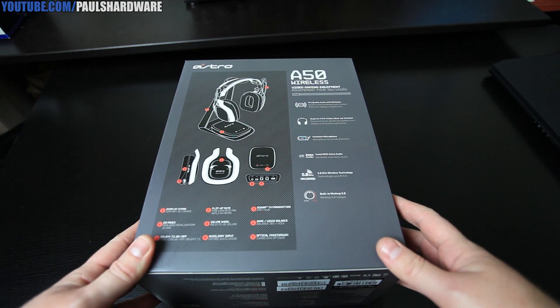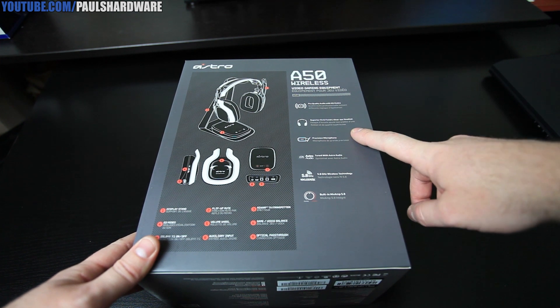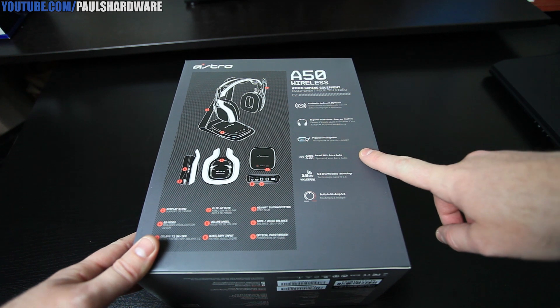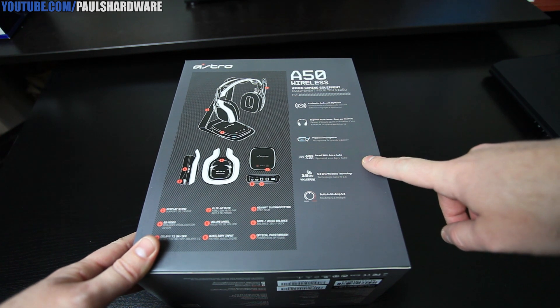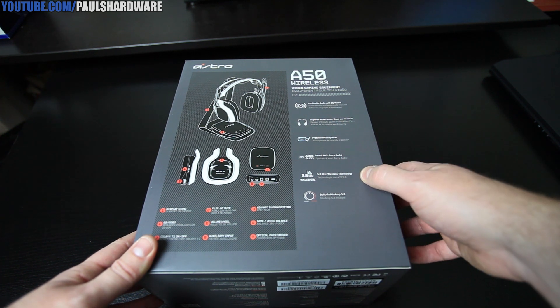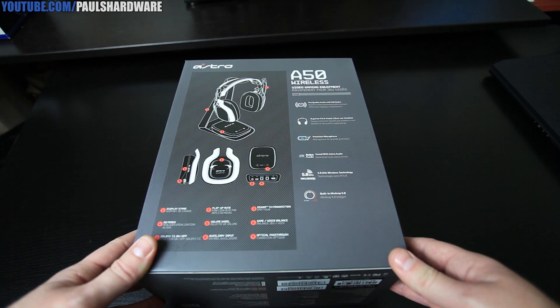Here's a look at the back of the box. We can see Pro Quality Audio with EQ modes, superior fit and finish. This is an over-the-ear headset. It also includes a precision microphone and it's tuned with Astro Audio. Again, 5.8 GHz wireless technology and built-in Mixamp 5.8.